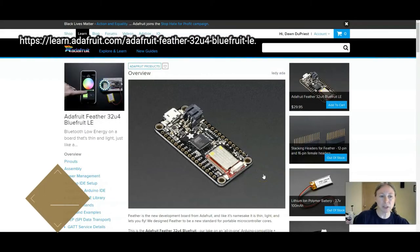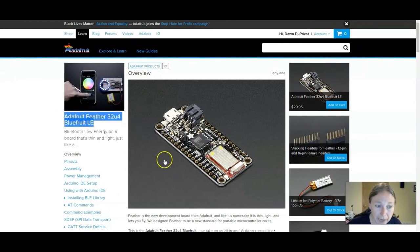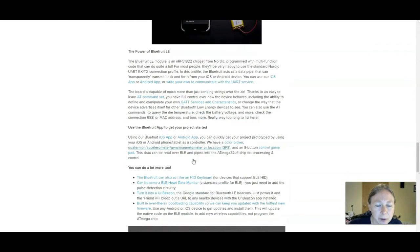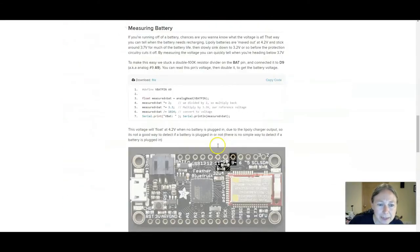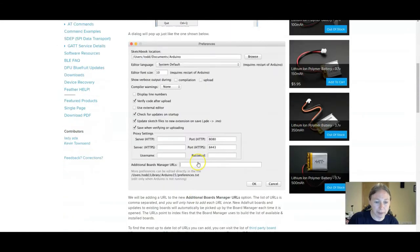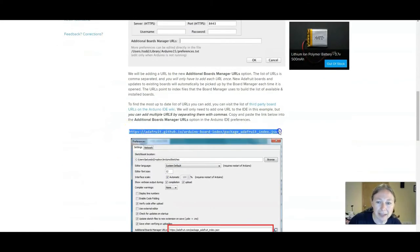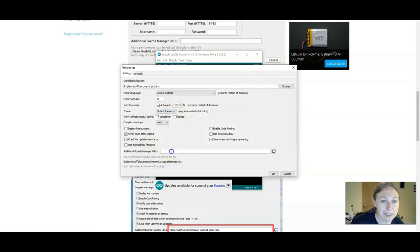With the headers installed, we're ready for the software hookup. Anytime you get a new Arduino-like board, you usually have to install some configuration files and libraries. We've got our Adafruit Feather 32U4 Bluefruit LE hookup guide, and scrolling down we get to the Arduino IDE setup. I already installed the latest version of Arduino. There is a URL I need to put into my boards manager — I'll copy it with Ctrl-C, then go into Arduino, go to File > Preferences, and where it says Additional Board Manager URLs, paste it with Ctrl-V and click OK.